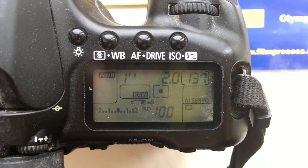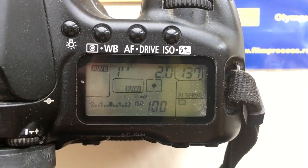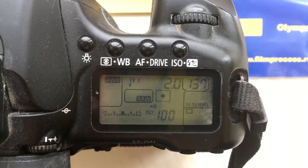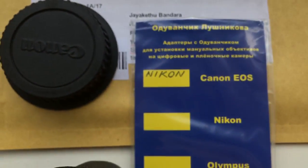You always reprogram the chip from our instruction of programming. Instruction of programming I send you on your email address. Now I package in your adapter.